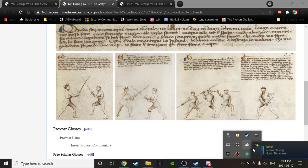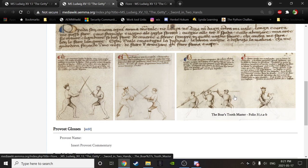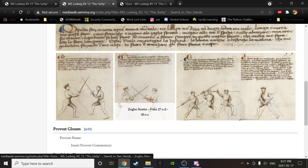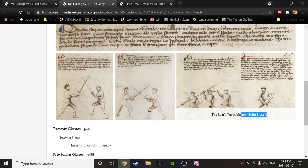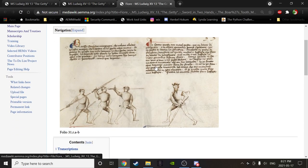Now we have the Boar's Tooth Master. The reason I went back over these again is because the first thing we see once we leave the Stretto section is another master with three scholars. So the obvious question we're going to have to ask right away is: where does this master belong? He's not in Largo, he's not in Stretto — he's afterwards. Let's get right into it. We're going to start off with a bit of a mystery, at least at first. Folio 31RAB in the Getty.